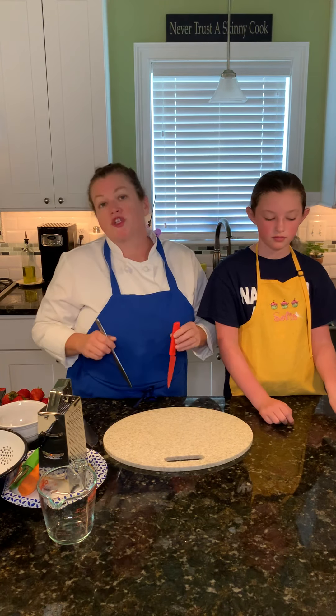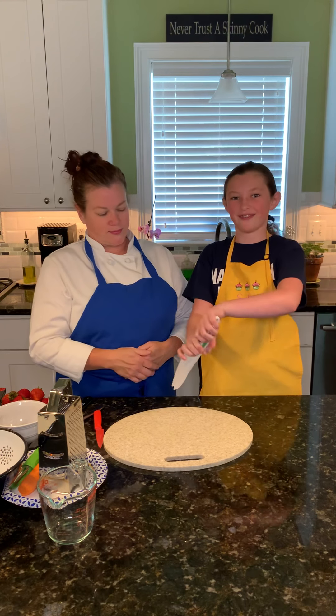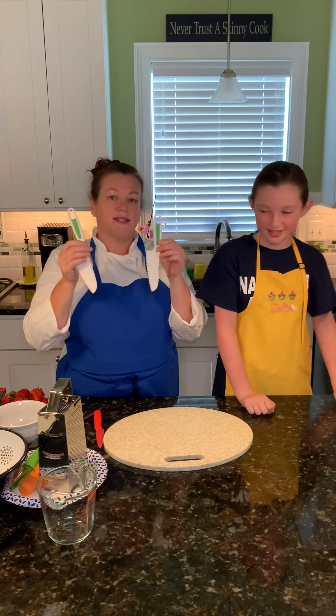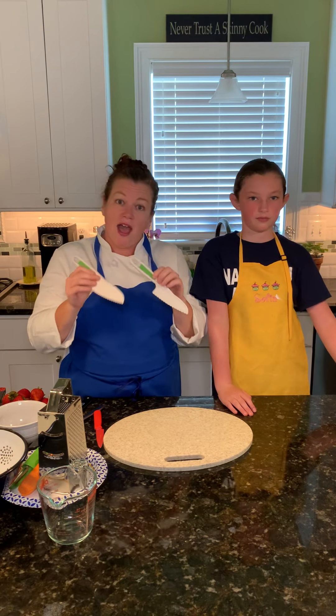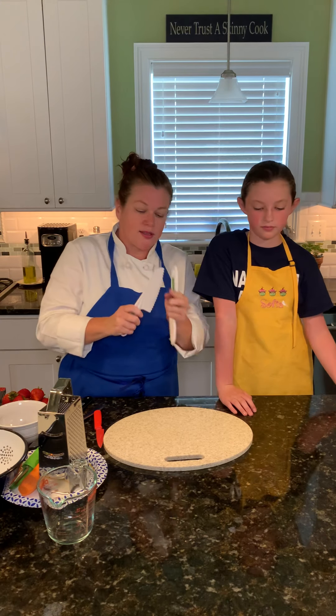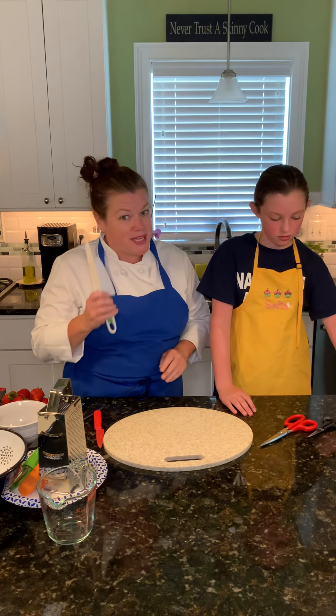Again, be careful because they can draw blood and we don't want bloodshed. Also, children's safe knives — make sure to point those down too. These are serrated kids' knives. You can buy them online anywhere. They're really good to have and they're really good for cutting lettuce. They are sharp and you can draw blood, so be careful.